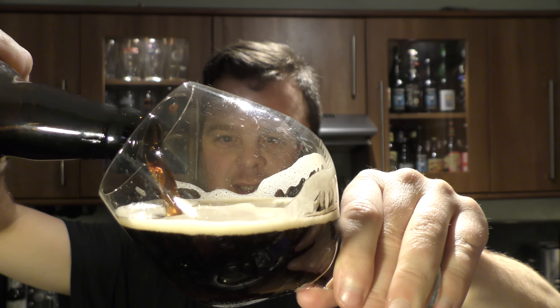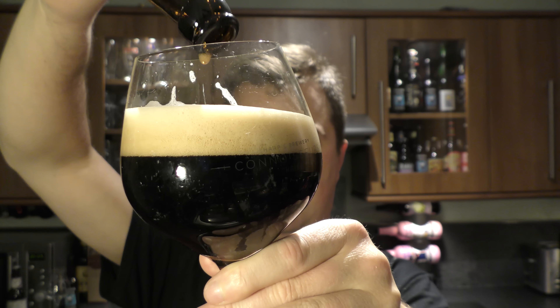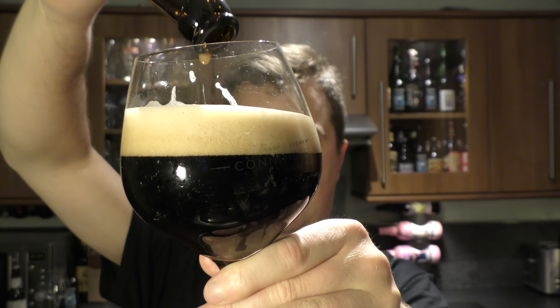There's a certain dryness to it. You get a certain saltiness to it from the sea salt. Chocolate, coffee, caramel, vanilla. Slightly vinous. Smells very good.